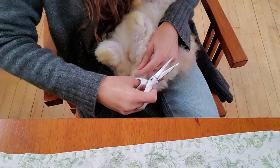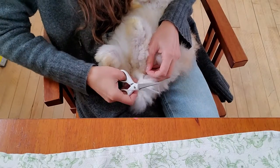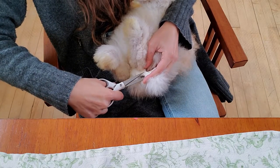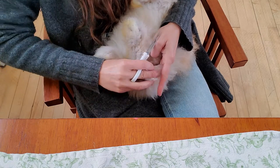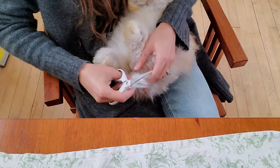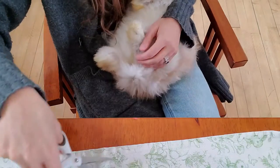Taking care of it right away is so much easier than waiting and having to take care of it later on. The bottom of the tail doesn't look like there was anything on it.